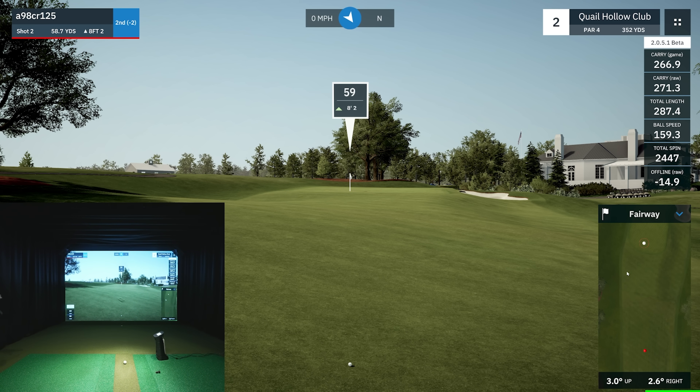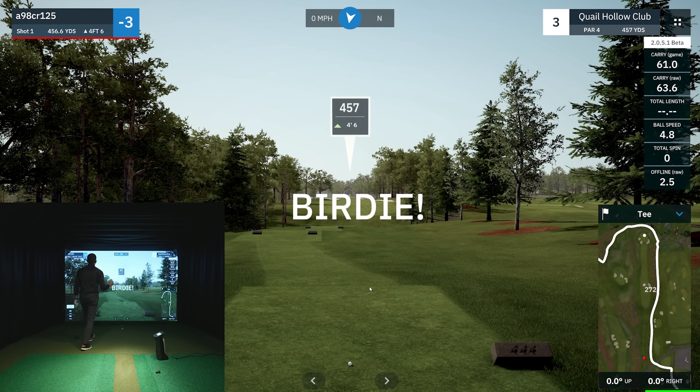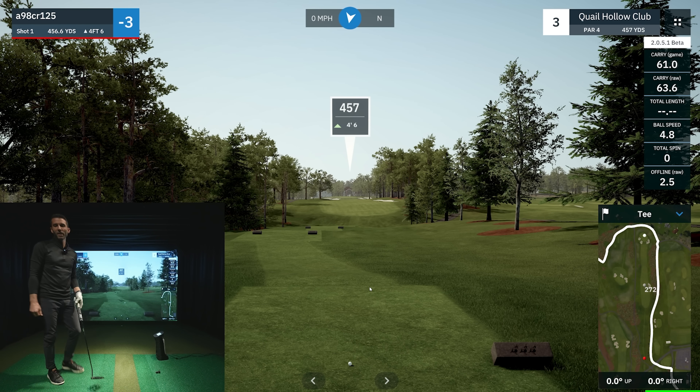59 yards out, 8 feet uphill. This new Quail Hollow is really cool — I'm in ultra mode 4K, obviously YouTube compresses it a bit. 59 yards is where I lose a little of my game judging those distances, especially with it being slightly uphill. I should have noticed it was 2.6 degrees right — I didn't pay attention to that. Launch direction was a couple degrees right and that added up, so I need to pay attention to that.